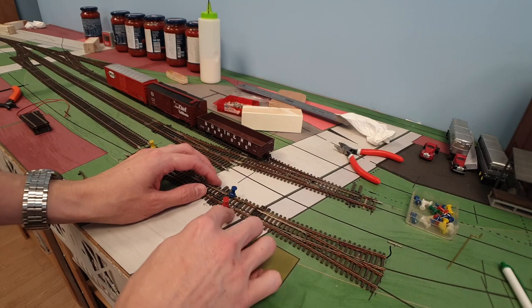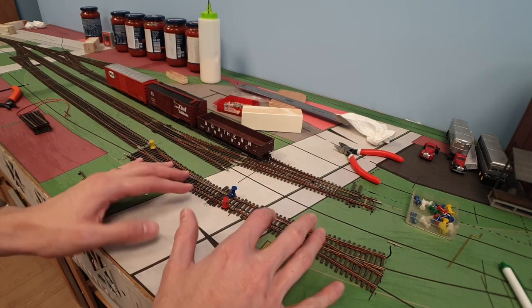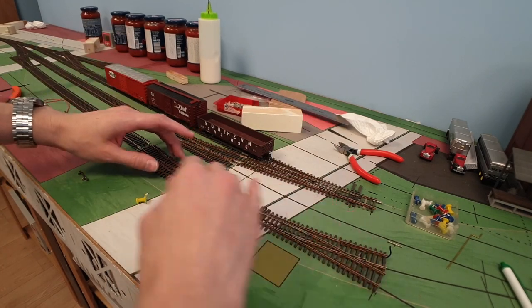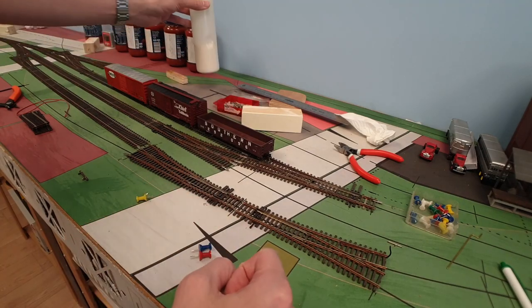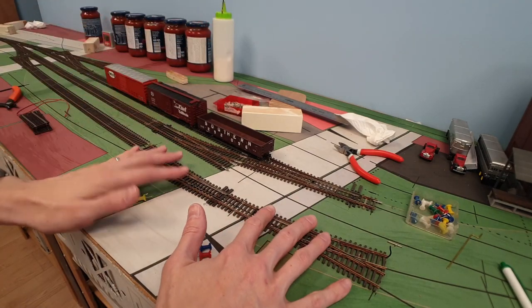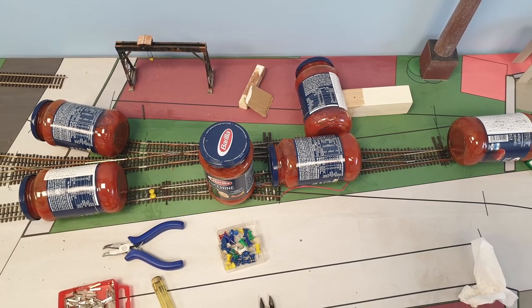I normally mark it with a pencil just where exactly it goes, because everything is going to be loosened up again. Then I put some wood glue underneath, smudge it a bit with my finger, put some weights on top — and that section of track is done. That's how I did all of this here as well, so this is all firmly in place.